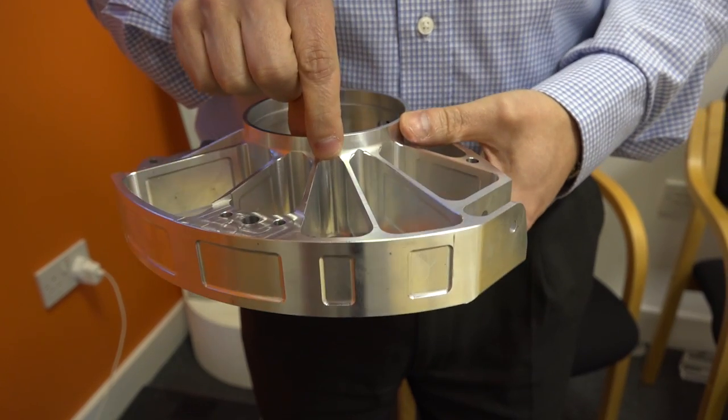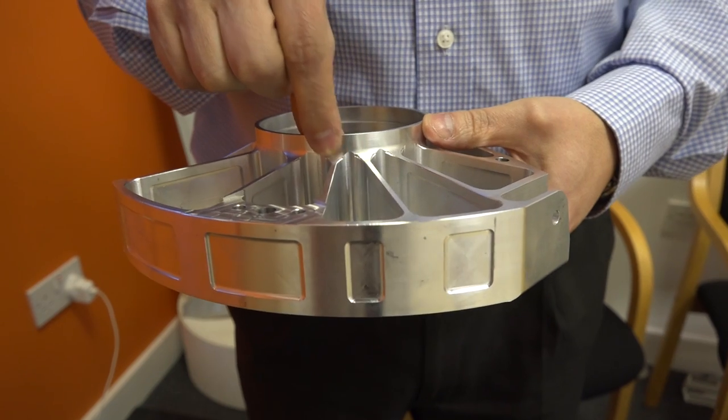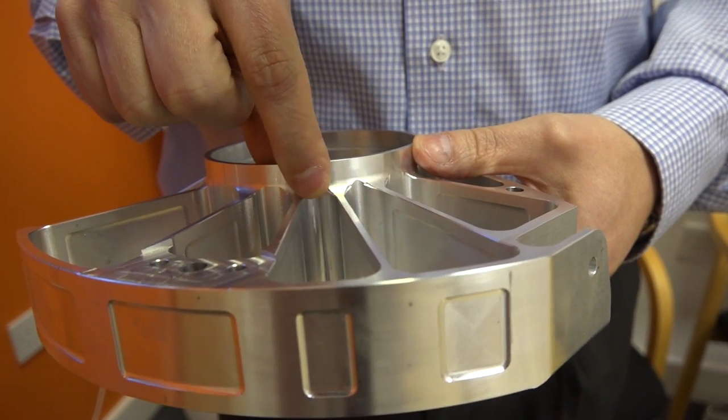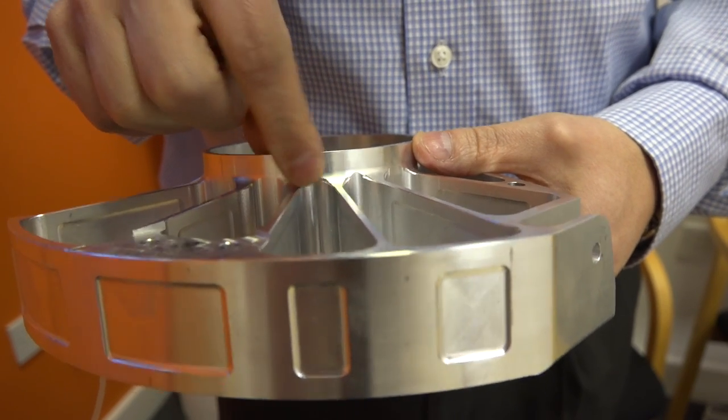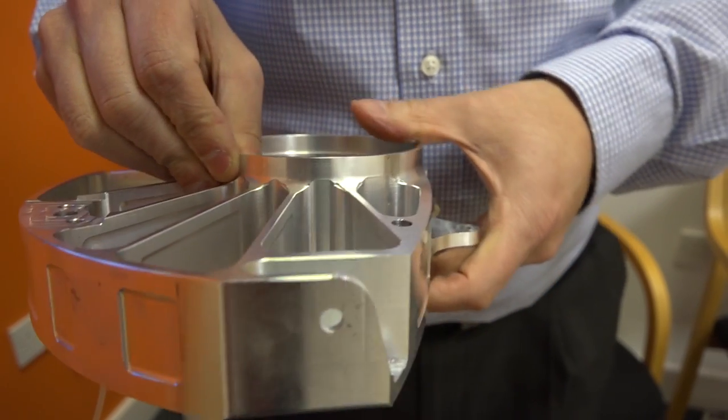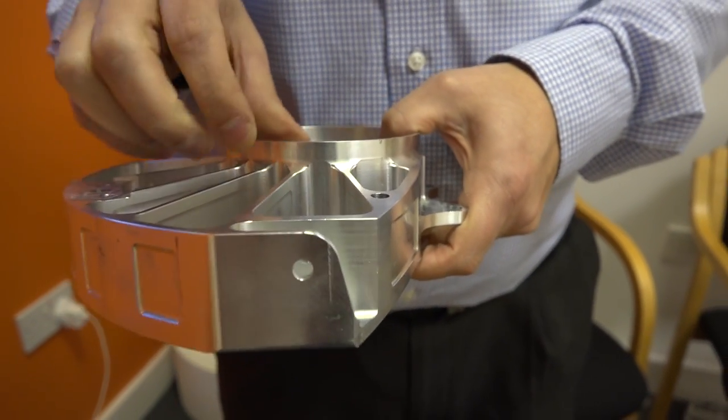Absolutely. The nice thing about this part is that a lot of its features lend themselves to turning, so with HyperMill you're able to turn and mill in the same package. It's very simple to go from turning to milling without different setups, so you can use the best strategies available. In this case there are a lot of interesting areas — small radii and very deep pockets — which we tackle using five-axis. There are a few features in here that are almost impossible to find the right inclination for manually, but the software was able to position the tool in exactly the right area to finish the part.